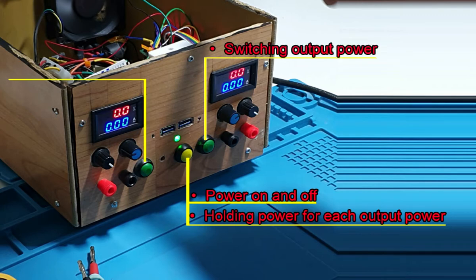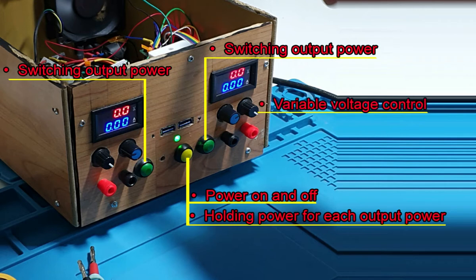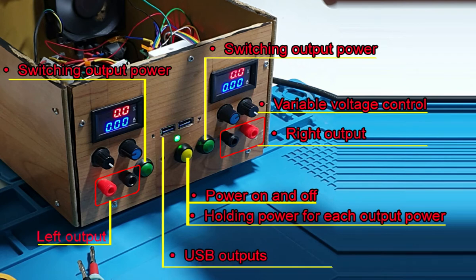The same applies to the left-hand side button — it changes the output voltage between 3V, 5V, 12V, and variable voltage. The potentiometer is used to control the variable voltage from 1 to 12 volts. This is connected to a step-down and step-up converter. One converter is connected to the right-hand output and one to the left-hand output. There is also a USB output always connected to 5V.